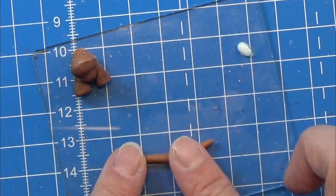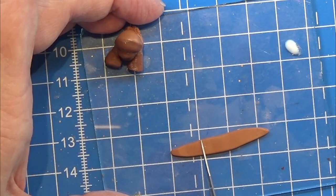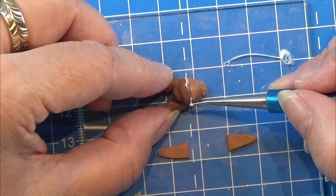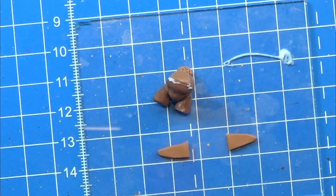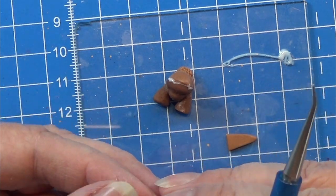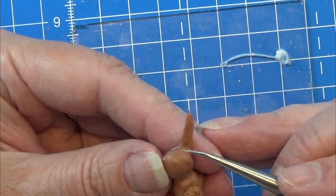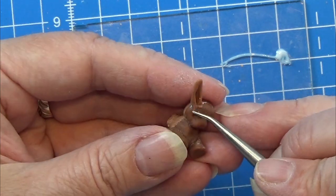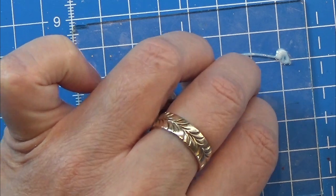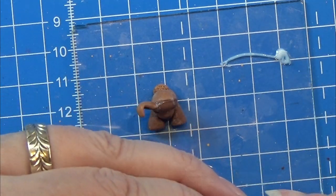I take another piece of clay and roll it so it has a point at both ends — this is for the ears, giving the pointy shape for the rabbit ears. I make two of them. I'm using a tiny bit of Bake and Bond to place the ears, since we have baked clay and non-baked clay together. I place the ears and make sure they are sitting right, scraping the clay down so it really adheres. Be careful not to squeeze the back side of the rabbit while doing this — that might be a reason to bake it before adding the ears.